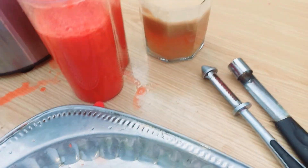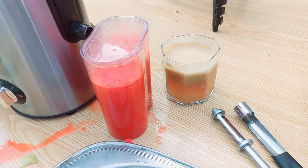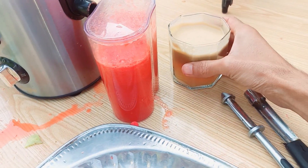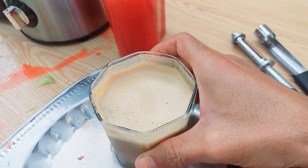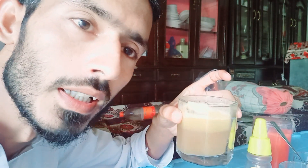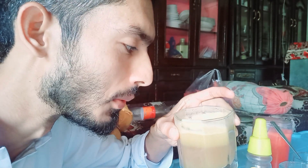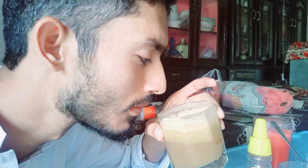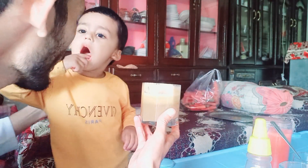Finally my juice is ready. It's natural honey, I will show you, and it's very good. It's a great taste, it's a very good juice — carrot and mushroom. Finally, this is apple juice. It's a good taste. It's very good for apple, I like it.